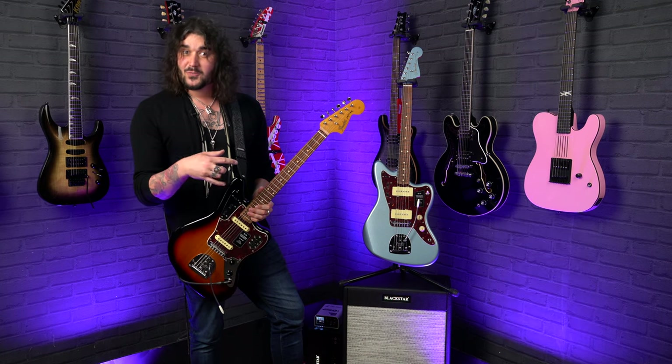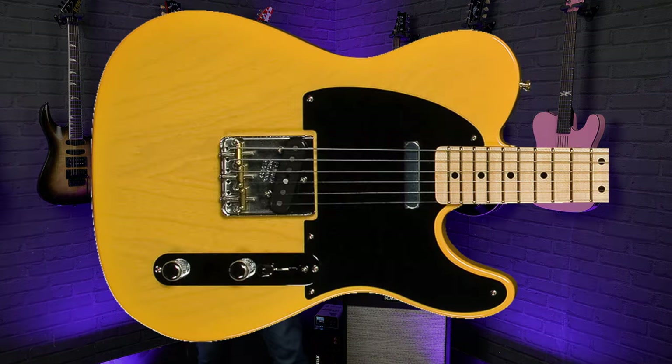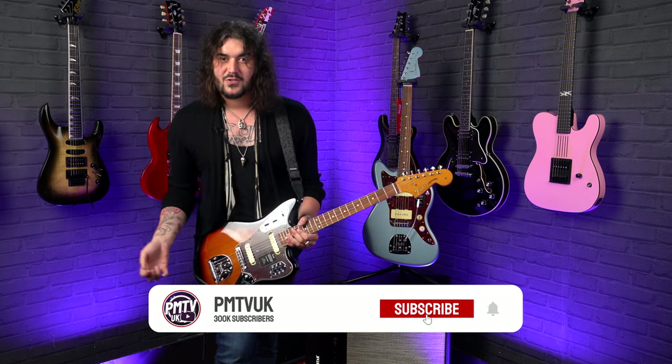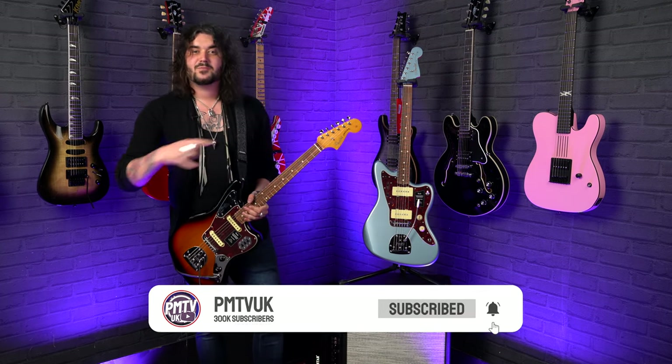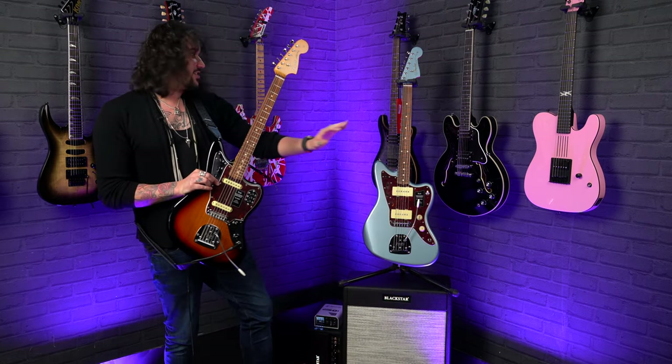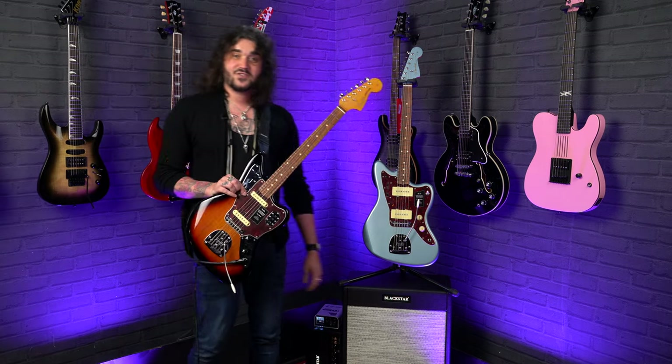Fender makes lots of wonderful guitars, and when you look at something like a Telecaster with a pickup selector, volume, and tone — super easy. What on earth is all this ridiculousness? It's super easy once you know. It's a lot of fun to talk about on Jags, Jazzmasters, and Mustangs. The possibilities are endless with these guitars. The ones I'm using in this video are the 60s Vintera Jag and 60s Vintera Jazzmaster. That's enough chatting, let's get into it.